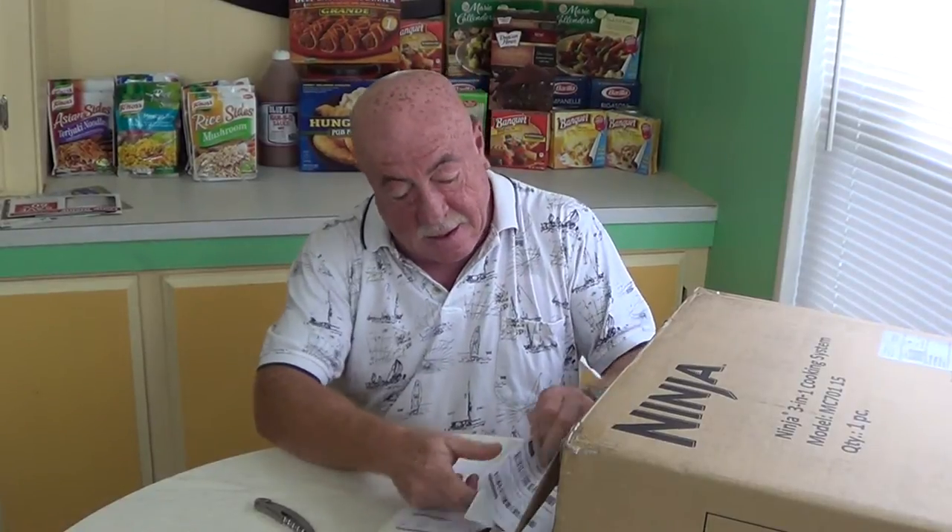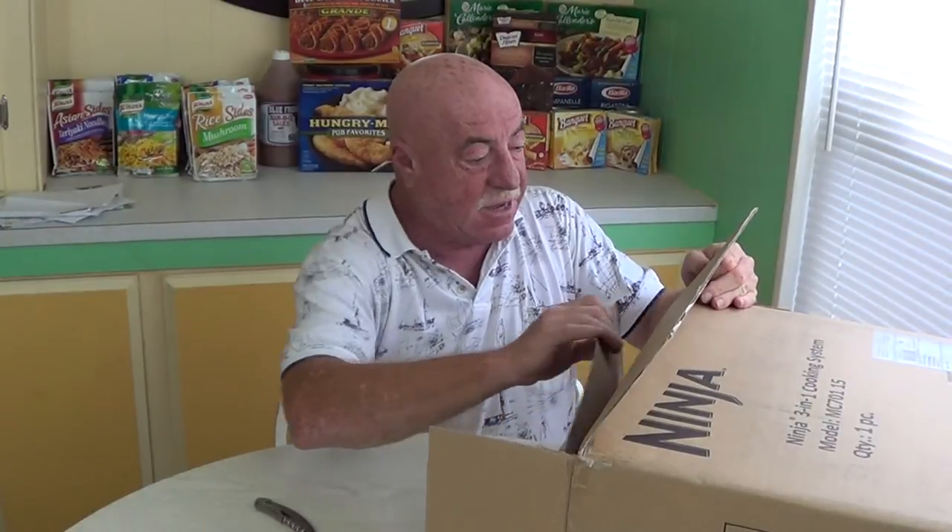Alrighty. Right off the bat we got things falling out — some sort of a catalog. We don't need that. And 'look inside and save' — they're always trying to sell you something else. Something about delivery, I think it might be if I want to return it, which I don't know yet. So far it looks good — doesn't look like the box has been damaged at all. Made in China. It's a Ninja — I guess that's a good place to have it made. One thing you expect to be made in China, and it is.